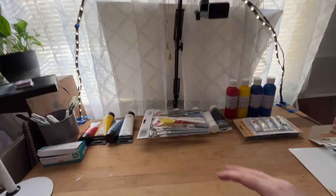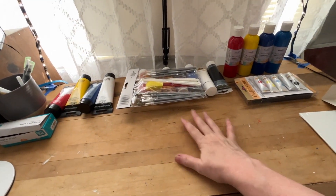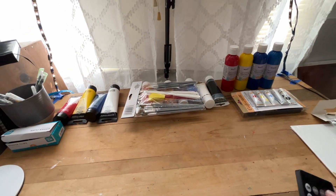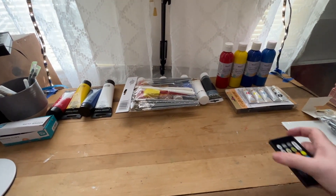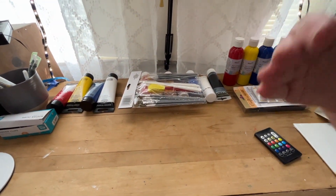Hello and welcome to my channel. I am Diane Dobson-Barton and today I thought I would show you around my workroom and give kind of a tour. I'm always curious about other people's workspaces, so we're going to do that today.